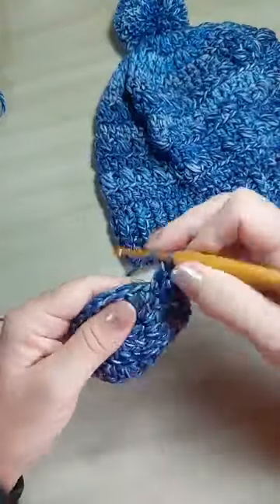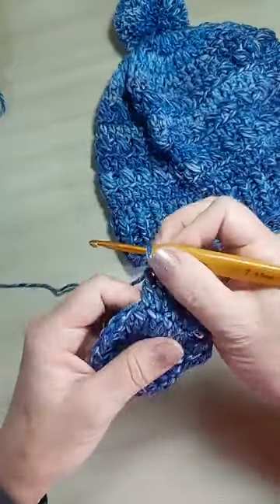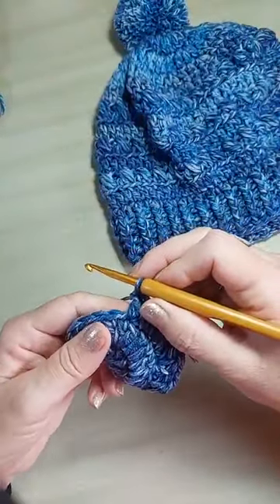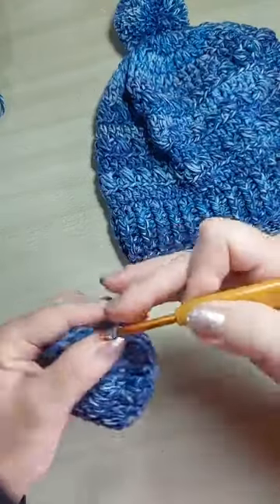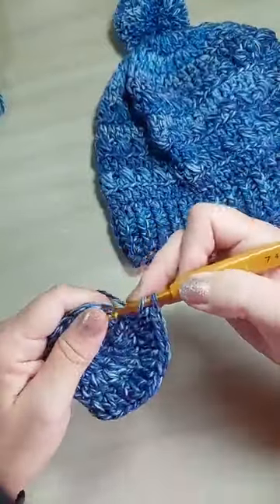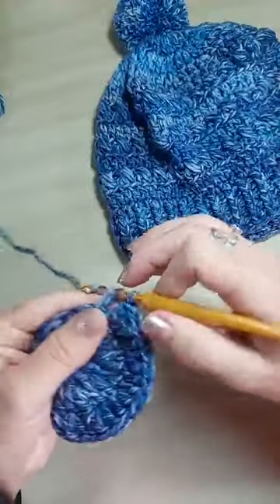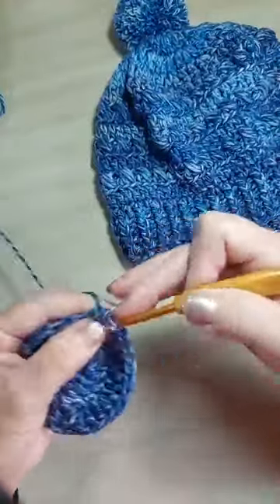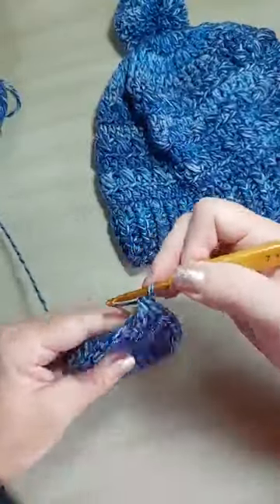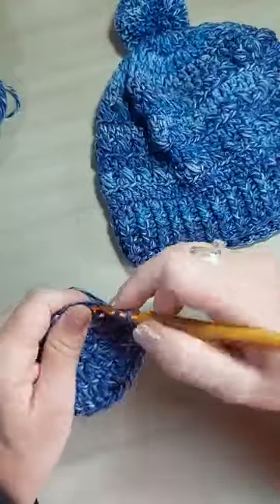Vou fazer cinco carreiras com aumentos. Aqui na minha live, pra gente ganhar tempo, eu vou fazer só três carreiras. É importante que vocês entendam os aumentos das carreiras quatro e cinco. Vocês entenderam a sequência de aumentos? Na terceira carreira, você vai fazer um ponto e um aumento — que é a mesma coisa de dizer um sozinho, depois dois juntos, ou um solteiro e um casado.